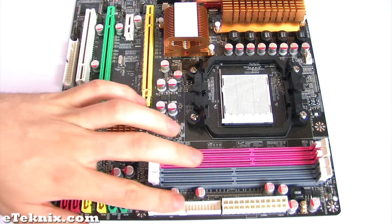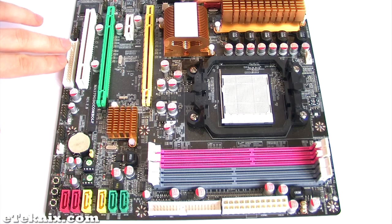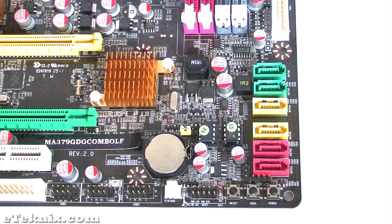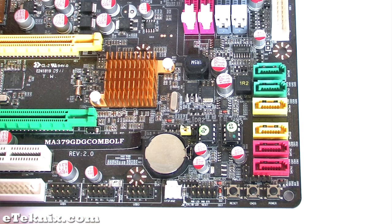We also have an IDE connector here, six serial ATA connectors, and a floppy drive connector based up here. All of the front panel connectors and USB headers are based down here next to the system fan connector.